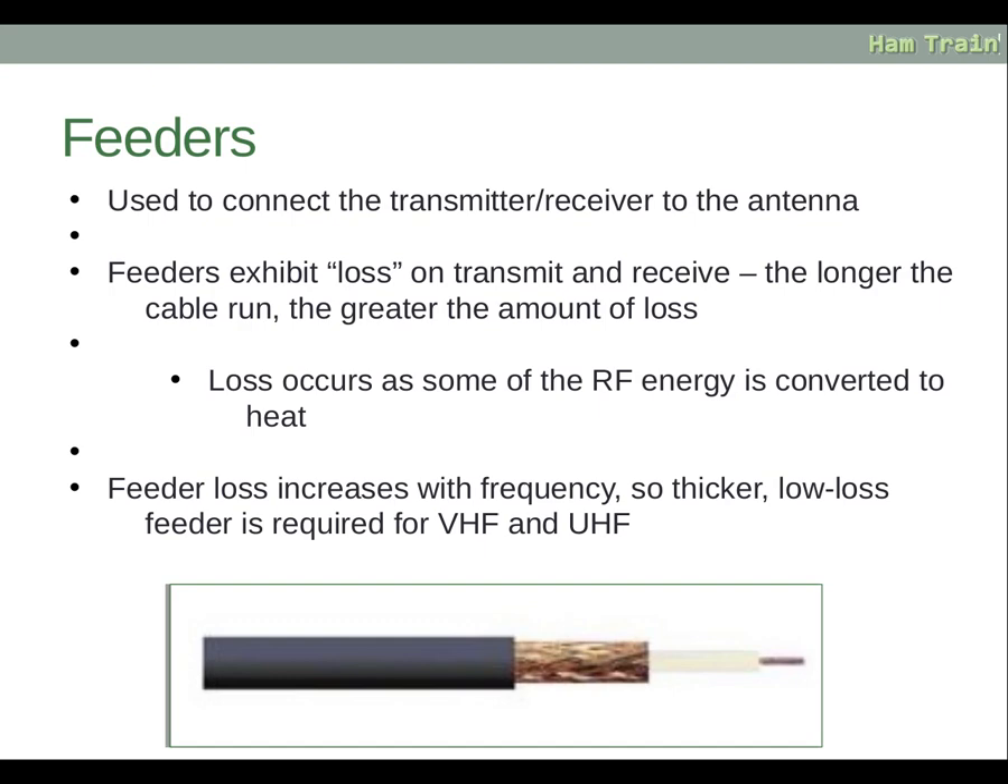Feeder loss increases with frequency, so thicker low loss feeder is required for VHF and UHF because they are a higher frequency and would create more loss. Lower frequencies require less of a low loss cable. So higher frequency means more loss.